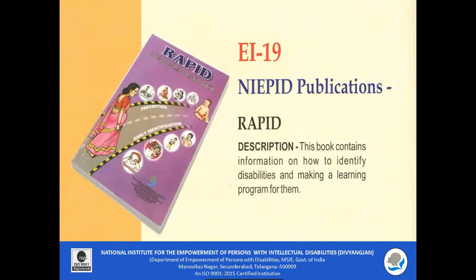EI 19 Nippet Publications Rapid: This book contains information on how to identify disabilities and make a learning and intervention program for them. It consists of early screening checklists for all major developmental disabilities.